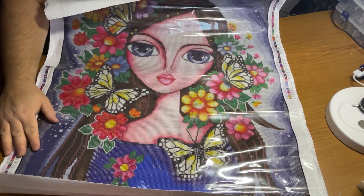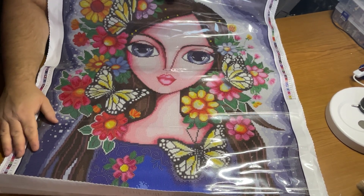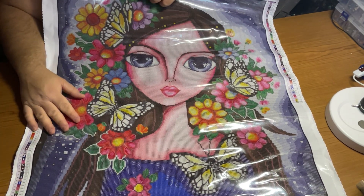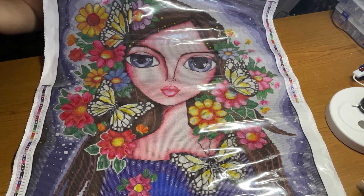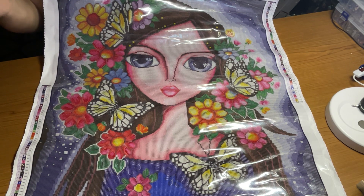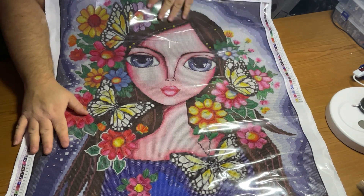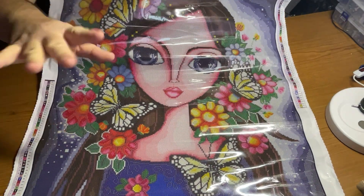Almost 25 minutes. With that said, thank you so much for joining me today. I truly appreciate it. Again, leave me all your comments, and until next time, everybody, please be safe, be happy, stay safe, stay happy, and check out Dreamer Designs — they have some great stuff. Look how gorgeous. Bye guys.